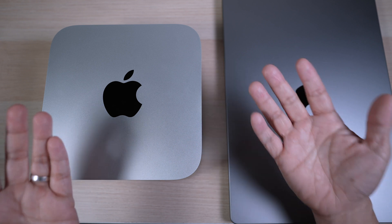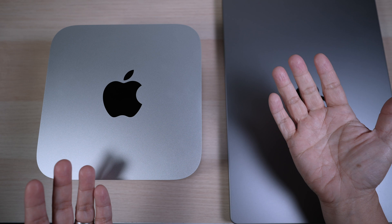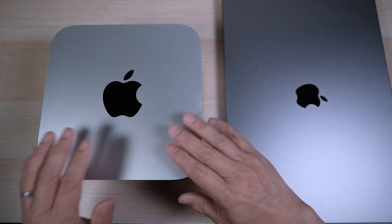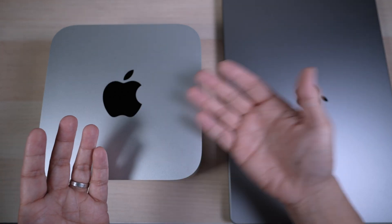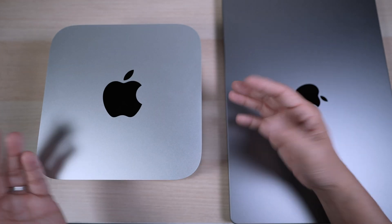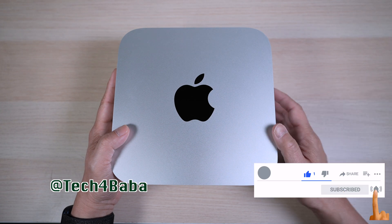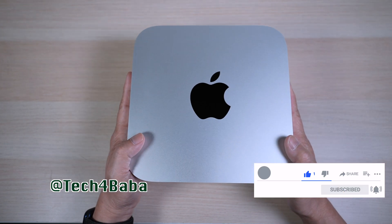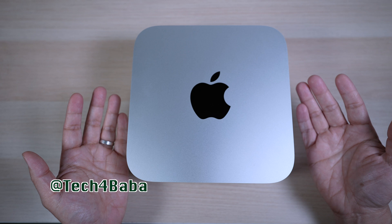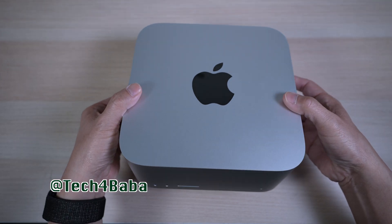Thanks for watching. If you find any part of this video helpful, please give it a thumbs up and share it with your friends. Are you also considering the Mac Studio? I'd love to know what Macs you've been using in the comment section below. If you want to see more videos on how technology can enhance our life with kids and family, please subscribe and turn on the bell to be notified when I put out my next video. I'll see you in the next one — until then, remember to cherish each moment.